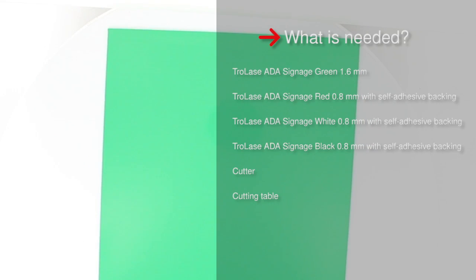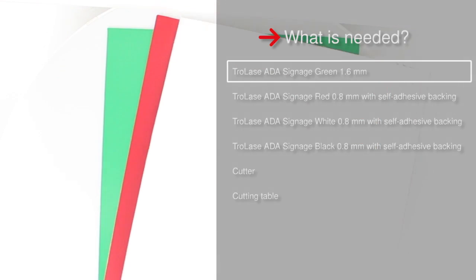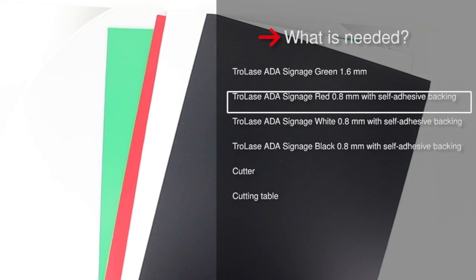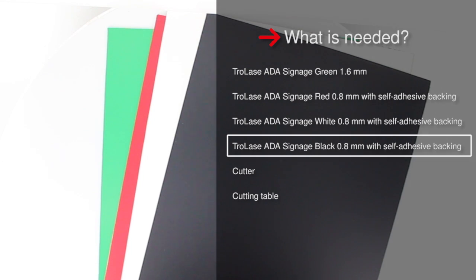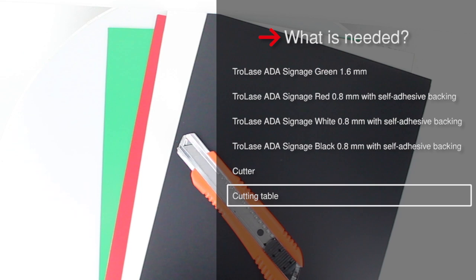Choose your preferred colors. For our example, you will need Trotec's ADA signage green in 1.6 mm, red, white, and black in 0.8 mm with self-adhesive backing, a cutter, and a cutting table for your Trotec laser.